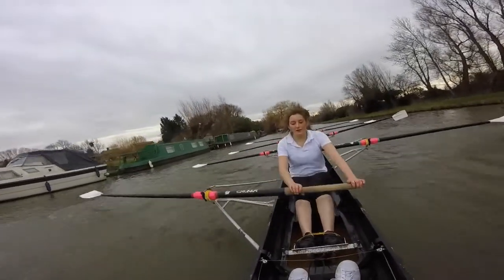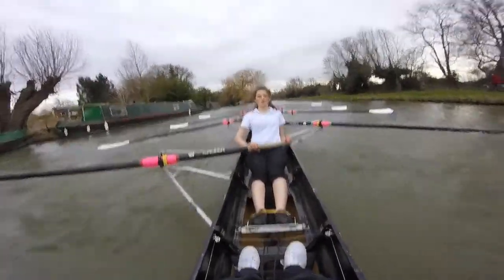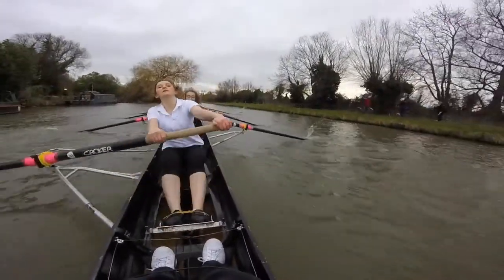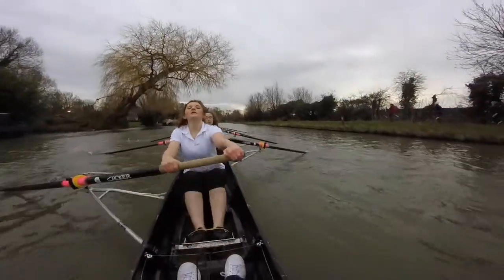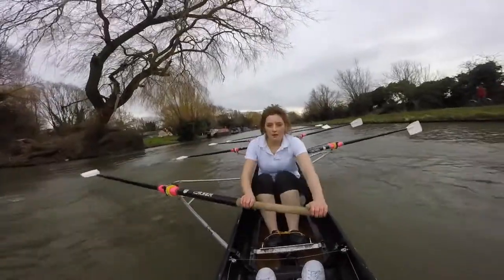Sit, back. Six. Sit, back. Seven. Sit, back. Eight. Sit, back. Nine. And sit, back. Ten. Into the wind. Make sure we're not collapsing at the front. Stay tall. Keep the shoulders forward and the core engaged.